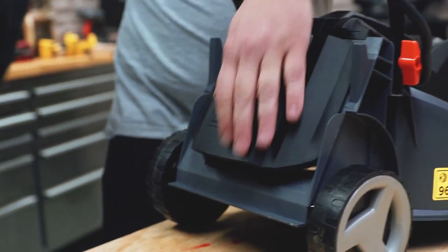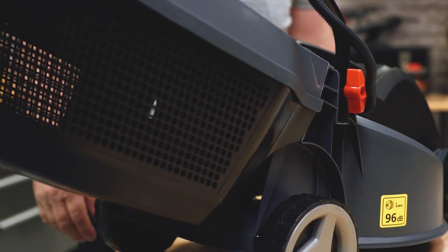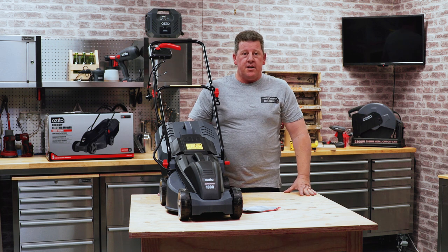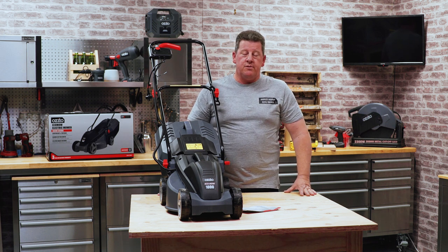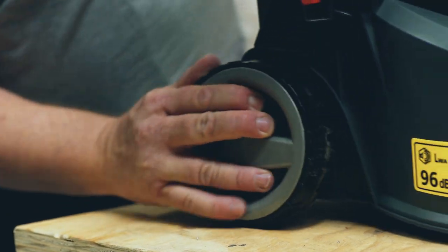This mower is so compact and lightweight it makes it really easy to do those small yards. It has a powerful electric motor which makes it really quiet and it doesn't even need fuels or oils. It has three height adjustments which makes it really easy to maintain the lawn at the level you want it to be.